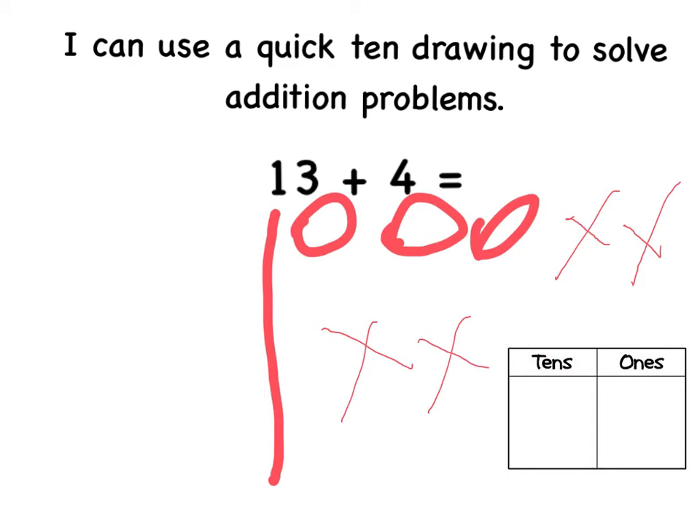Then I count the groups of ten. One ten. Count the ones. One, two, three, four, five, six, seven. There are seven ones.